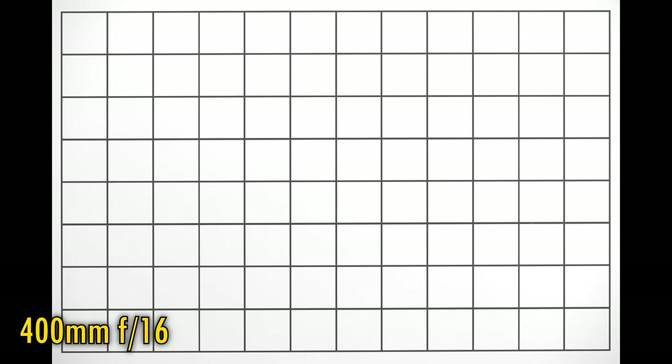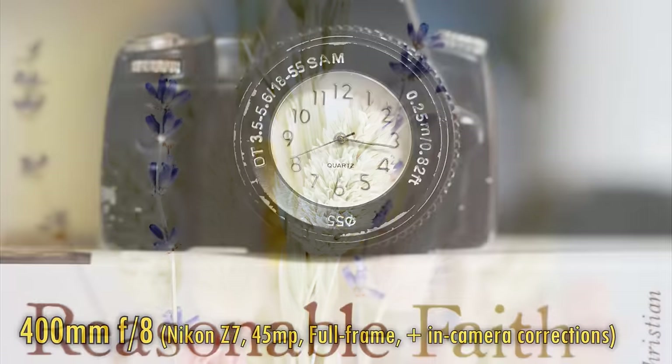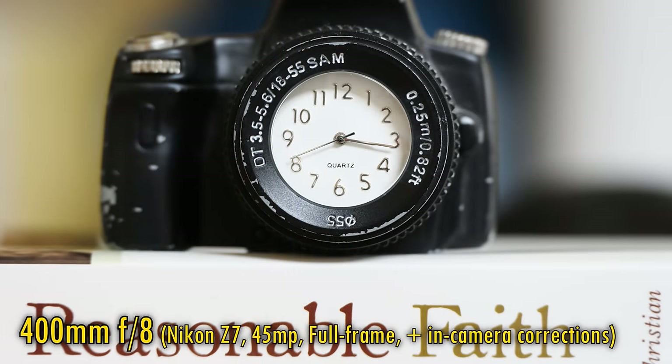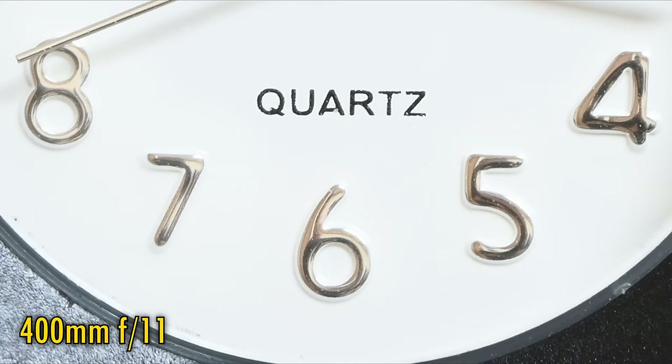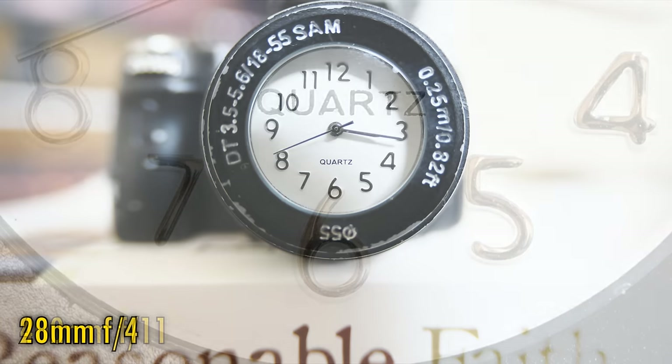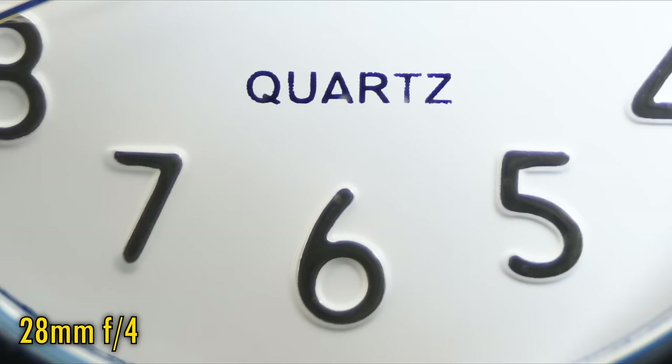Let's look at close-up image quality. If you want to shoot close, you have two options. Firstly, if you zoom in, close-up image quality is just okay at f8 — stop down to f11 though to see very good close-up image sharpness emerging. But for the closest possible images, zoom out to 28mm. It's awkward to shoot so close at 28mm, but you'll be rewarded with closer pictures and even sharper close-up quality, even at f4. Stop down to f5.6, and any colour fringing that was present has gone too. Either way, this is a good lens for close-up shooting.